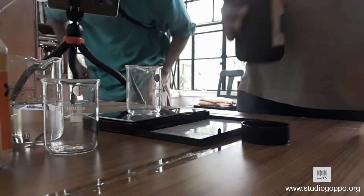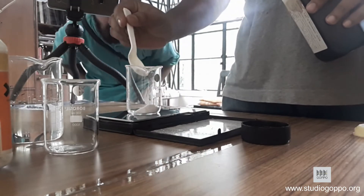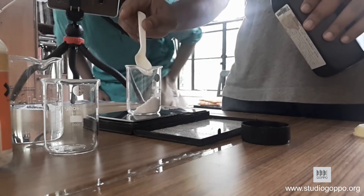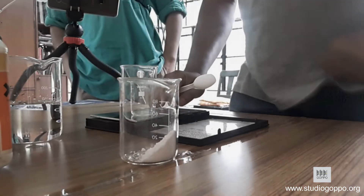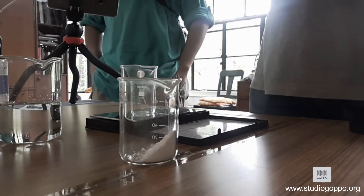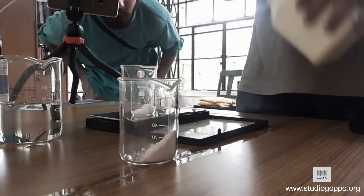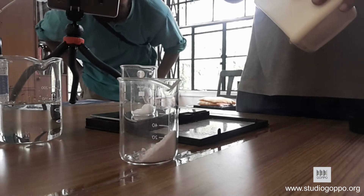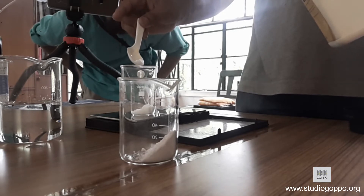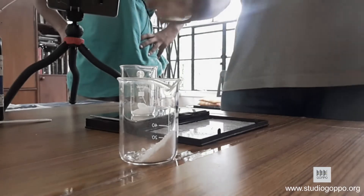We are measuring 5 grams of ferric sulphate. We will also make a 10% solution of oxalic acid — that is 5 grams of oxalic acid plus 50 ml of water.